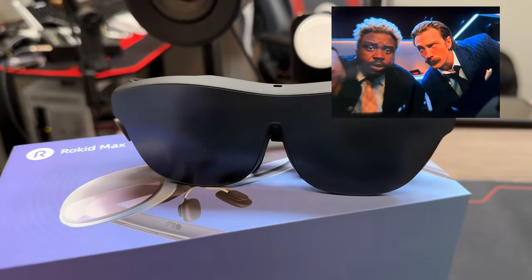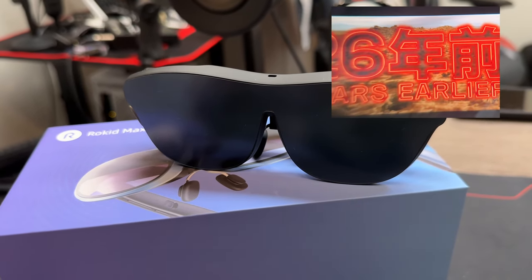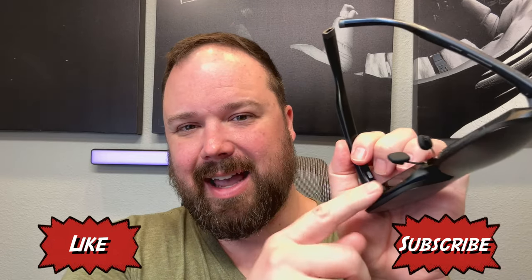We're talking about a 215-inch maximum viewing size at the equivalency of 6 meters. I liken it to sitting in a really nice movie theater — it's not like 215 inches right smack dab in front of your face where you can't see everything. It's a very natural viewing distance, but also good high-quality 600 nits brightness at the lens level.